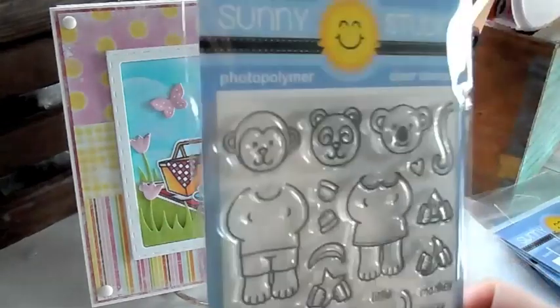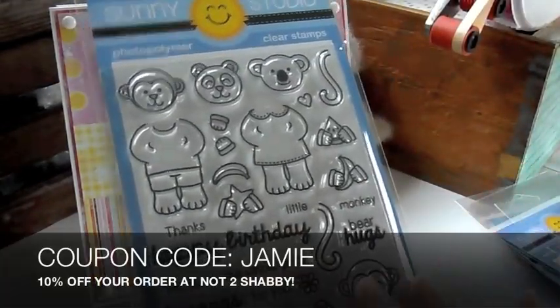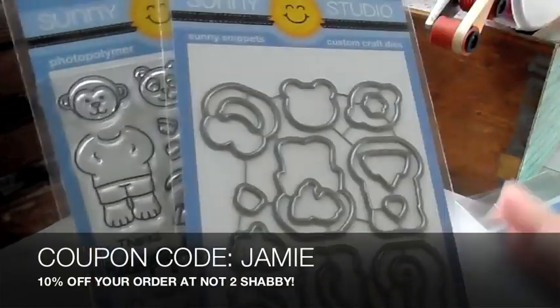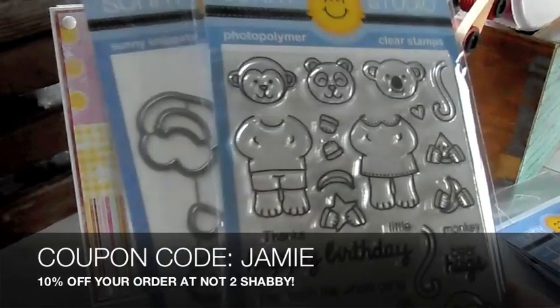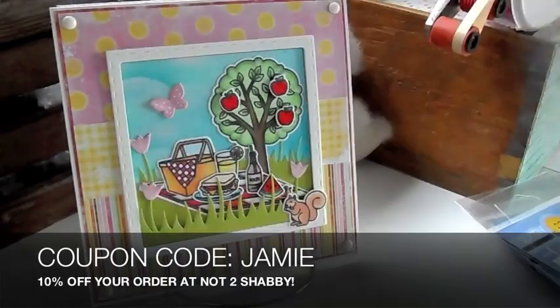And there's matching dies for these. I have some listed with the die and without the die. So if you get the die, you get an extra 10% off for getting the bundle. So you can use my coupon code JAMIE to save 10% off your order. So if you get the bundle and the stamp, you're getting 20% off.